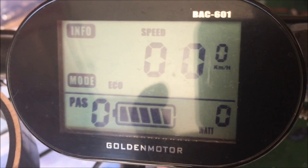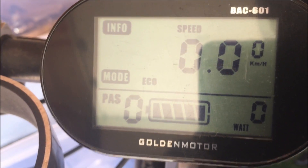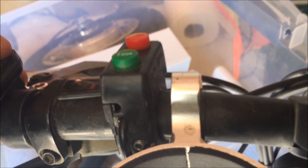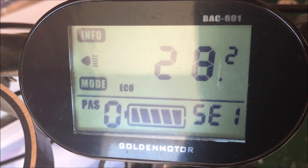Now as for the Smart Display — last night I was playing around with it trying to get it to match the Cycle Analyst, which I just found out to be set incorrectly. So I hold both the up and down buttons at the same time. Now I can adjust the size.